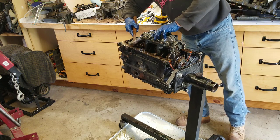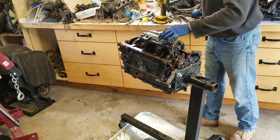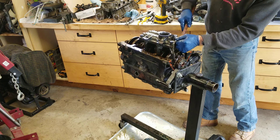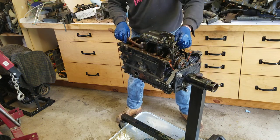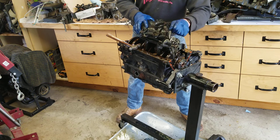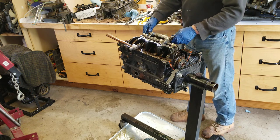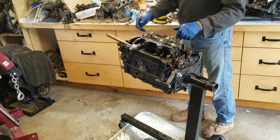These balance shafts spin at twice the engine RPM - so imagine turning 6,000 RPMs, these would be turning 12,000 RPMs, submerged in oil. They're geared so they're counter-rotating, and this actually counteracts a lot of the noise, vibration, and harshness that these motors are known for. It's called secondary engine balance - as these roll around you can see the weight of them keeps them turning.